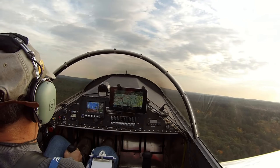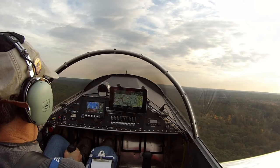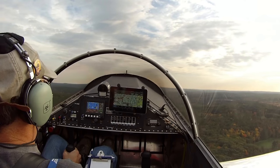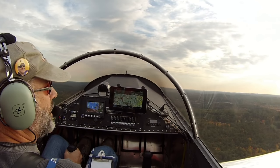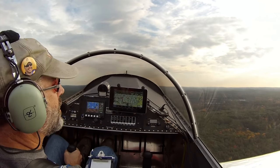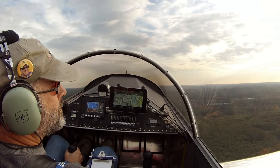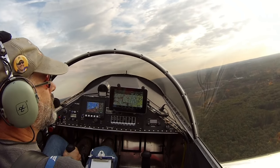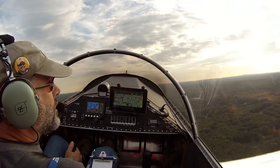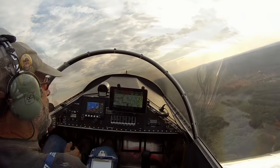Outside air temperature is 66 degrees Fahrenheit, 3,123 RPMs right now, 69 knots, 72 knots. Minuteman traffic, Sonics 39, departing the pattern to the west, Minuteman.